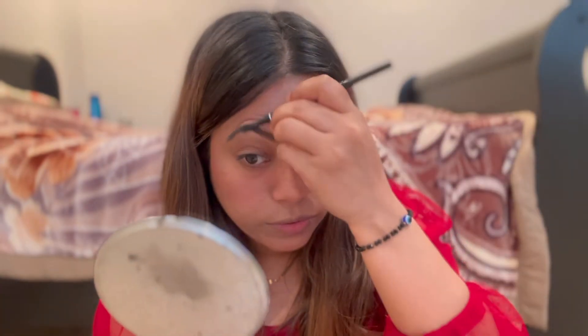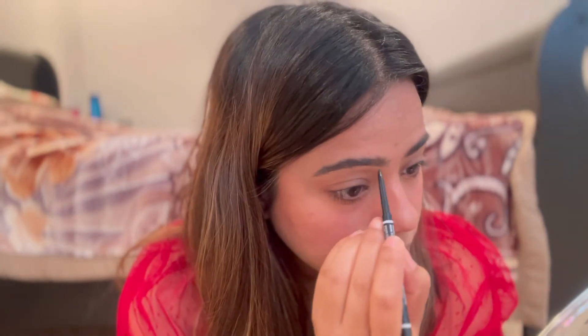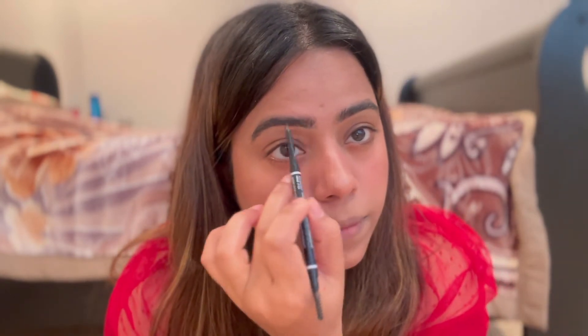Now I'm going to do my eyebrows using a pencil from NYX. First, comb your eyebrows, then fill in any gaps. I like slightly thick eyebrows. For eyeshadow, I'm using a palette from Morphe. With a brush from Roofer Beauty, I'll pick a very light shade — it looks dark in the pan but it's very light — dust it off and apply all over the lid.